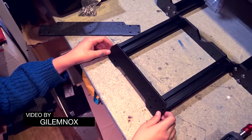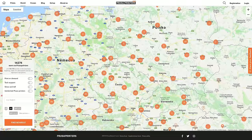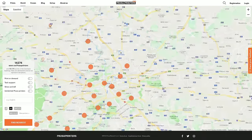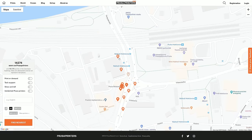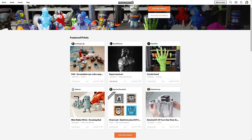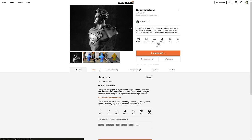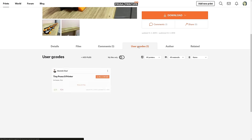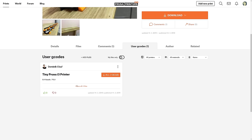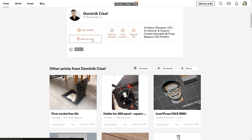And by the time you're watching this video, we've already released a new platform for our community. Wouldn't it be nice to have a map with other users nearby offering support or printing services, so you can ask them for help or just invite them for a beer? What about a database of not only models, but also perfect G-codes ready to be printed? PrusaPrinters is something we've been secretly working on for a long time, and I'm so excited that it's finally out. We have big plans for it and we'll be adding features over time, but already it's the go-to website for Prusa printer owners.